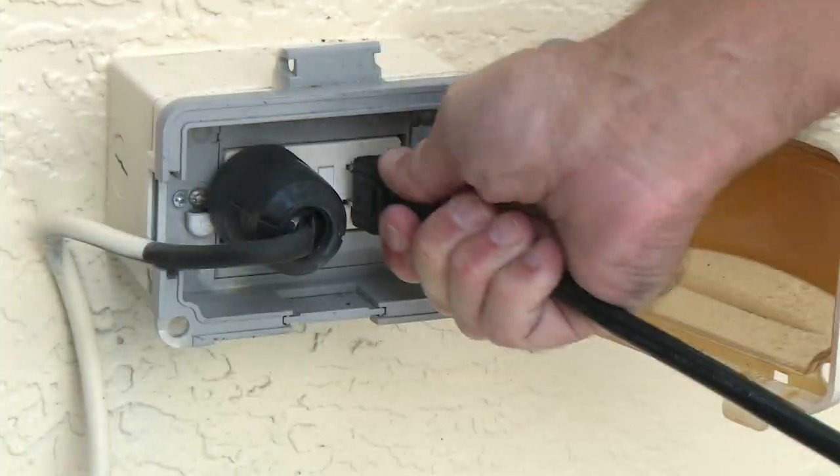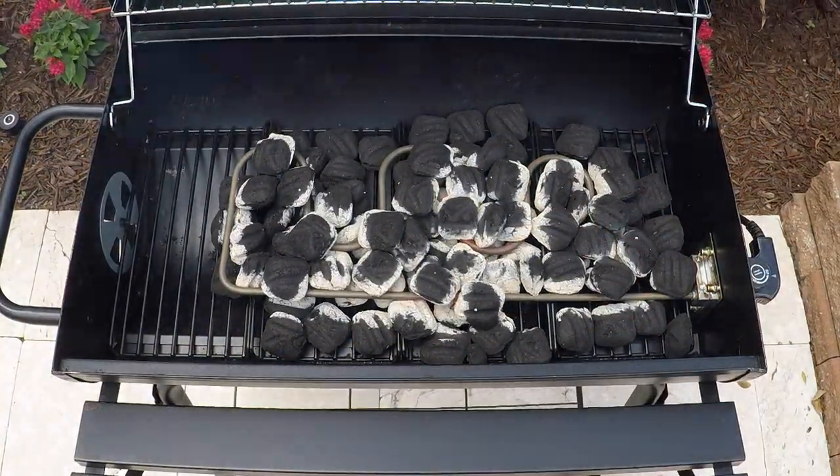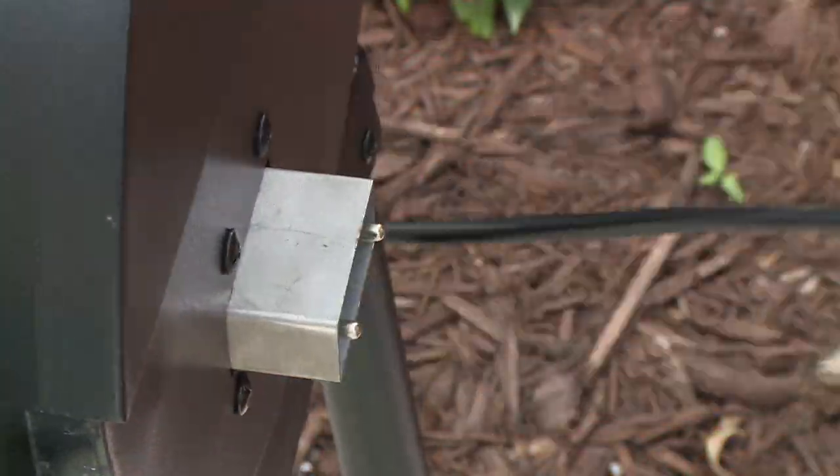Simply load the charcoal, plug it in, and in just minutes your charcoal is hot and ready to go. Unplug and get cooking.